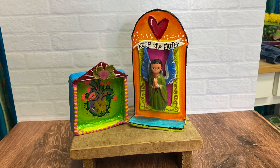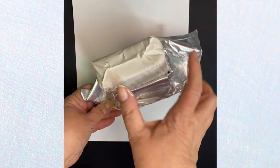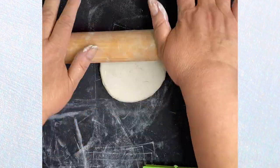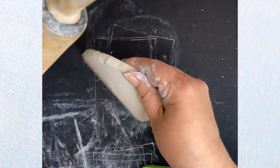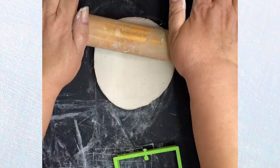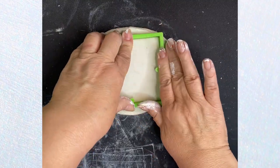Hi, it's Kathy, Crafty Chica, and I recently made some beautiful shrines using air-dry clay, so I thought I would show you how I did it. When it comes to air-dry clay, I've used the Crayola brand in a bucket and the Craftsmart brand in a foil package. Both of them work really nice. The Crayola one is actually a little more affordable, but it's up to you.